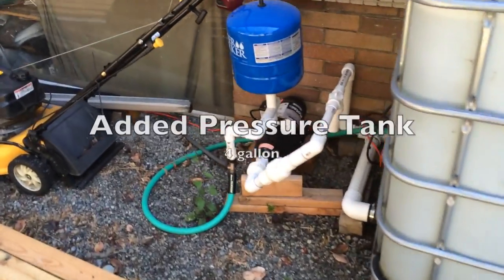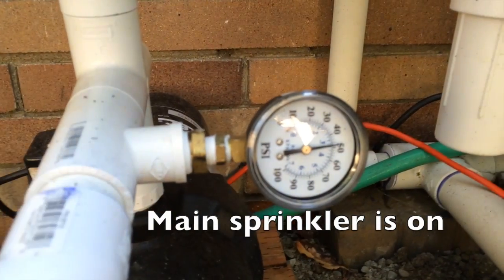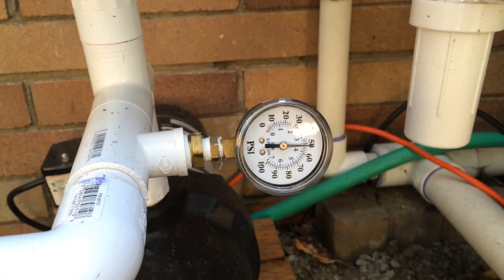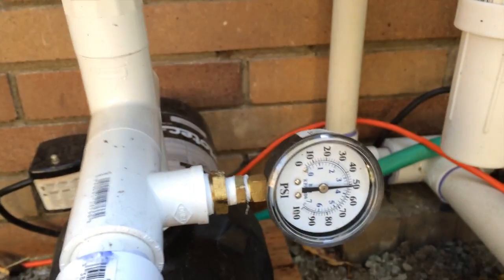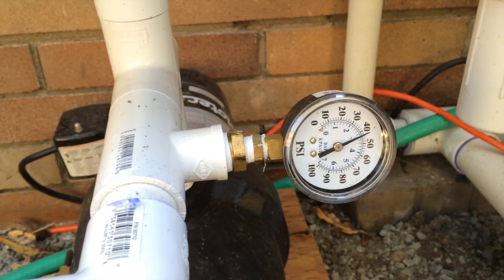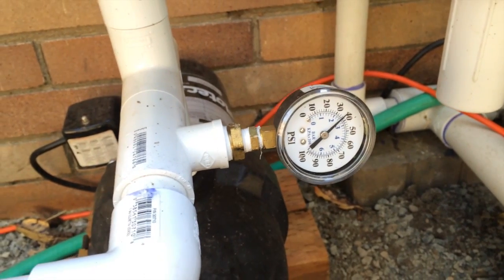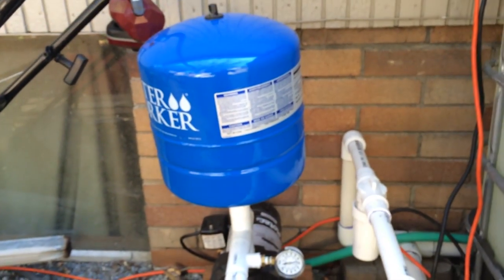The pump just kicked on. It's going to come up to about 60 PSI and shut itself off — watch it slowly climbing. This is a four-gallon pressure tank with a little rubber bladder in there that keeps the pump from cycling too often. I just turned off the biggest sprinkler I have — see how fast the pressure drops? It's going to cycle back on pretty soon. If I turn on all my sprinklers, the pump will pretty much run continuously. Ideally I'd have a bigger pressure tank, but I think I'm within tolerances.